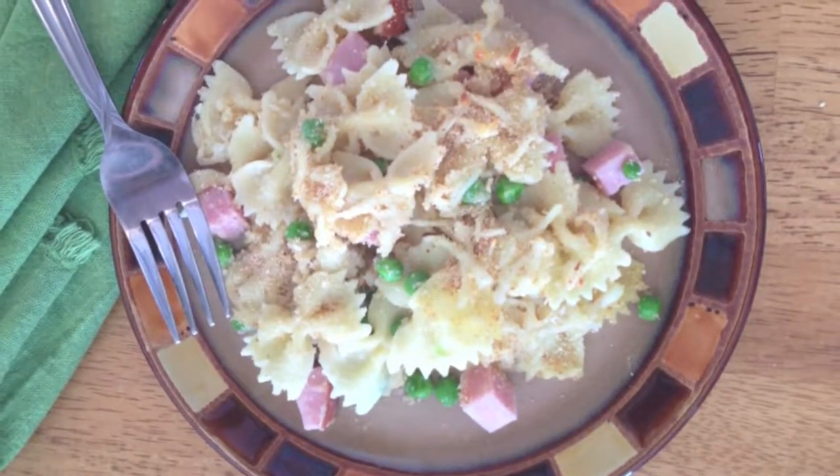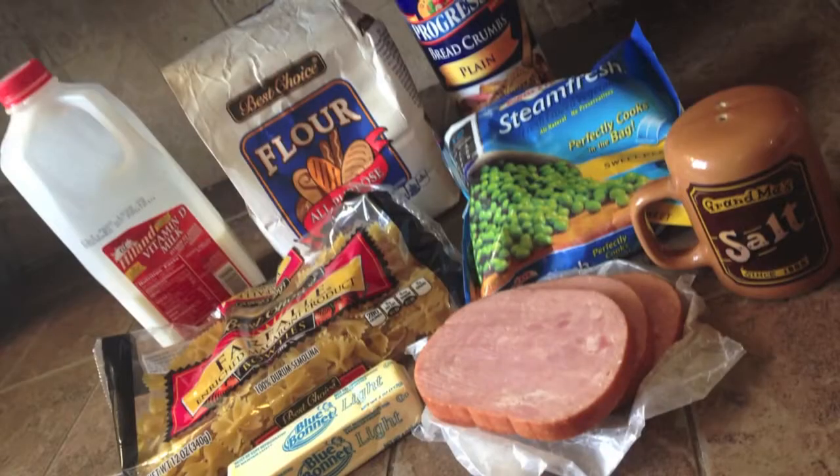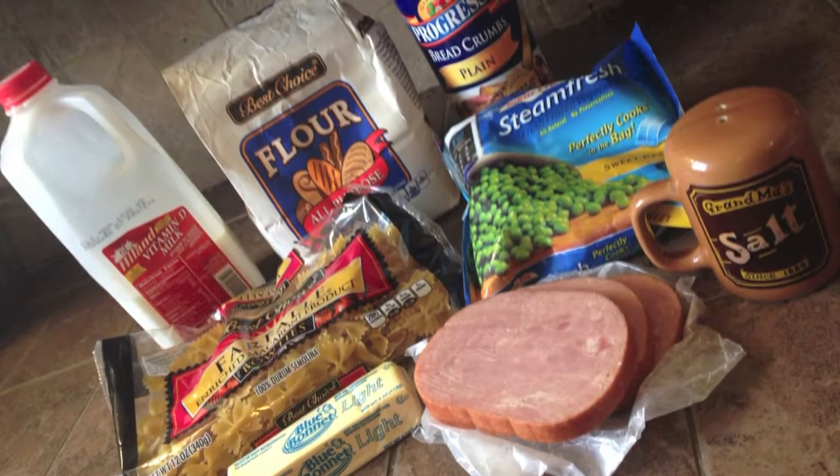Let's make ham and bow pasta. For this recipe you'll need two cups of bow pasta,